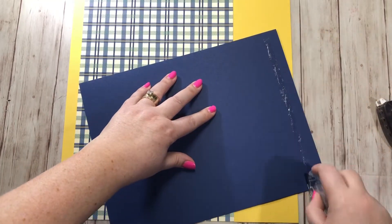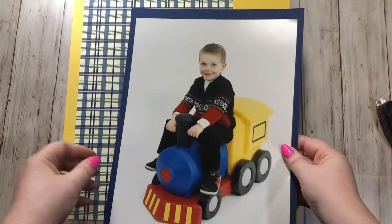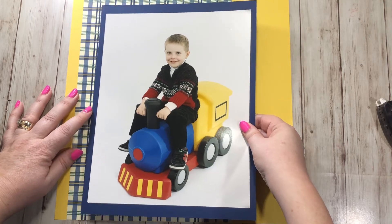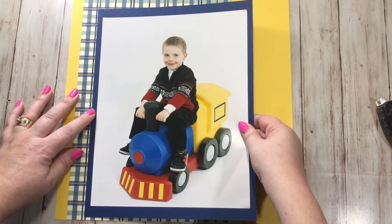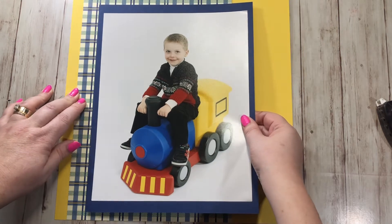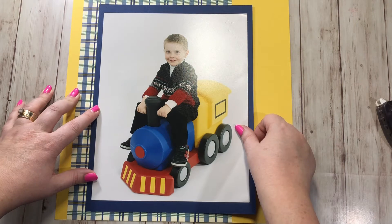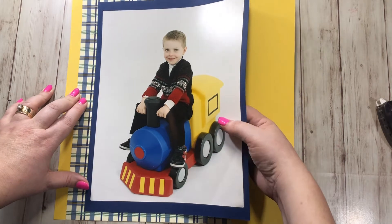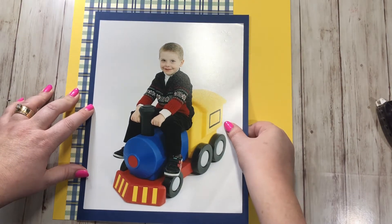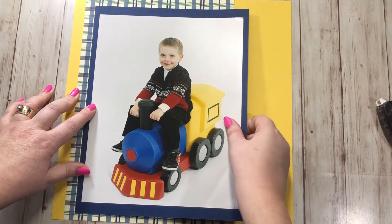The whole point of me doing these scrapbook videos and layouts for you is to show that you don't need to overthink your scrapbook layouts — you can just be quick, get them down and done, and they look cute and adorable. I'm gonna move it over a tiny bit and this one's gonna go right here.